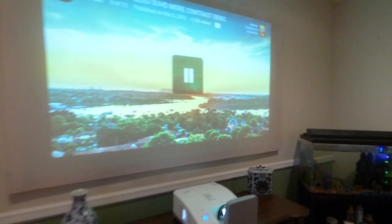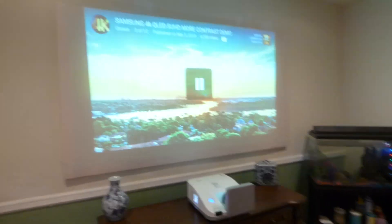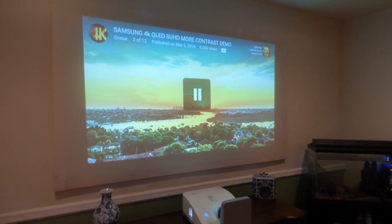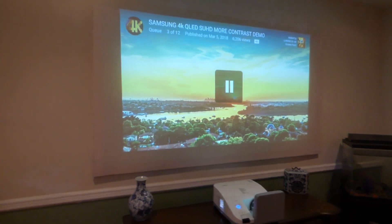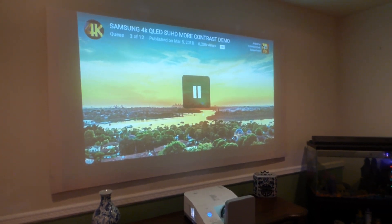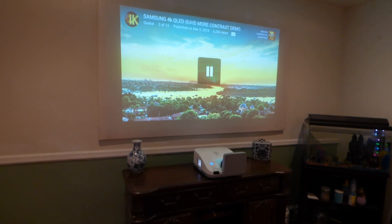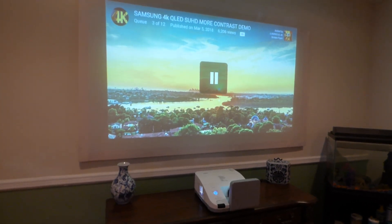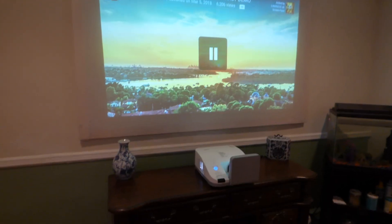We're doing this in 720p and this is on a screen that I designed using some very thin vinyl coated with our new screen paint. This is our Luminous Ambient Light Projection Ultra Short Throw 4K Screen Paint. Keep in mind, if you're using this with an ultra short throw or short throw projector, you can use it with 720p, 1080p, and also 4K. This one's actually 720p.